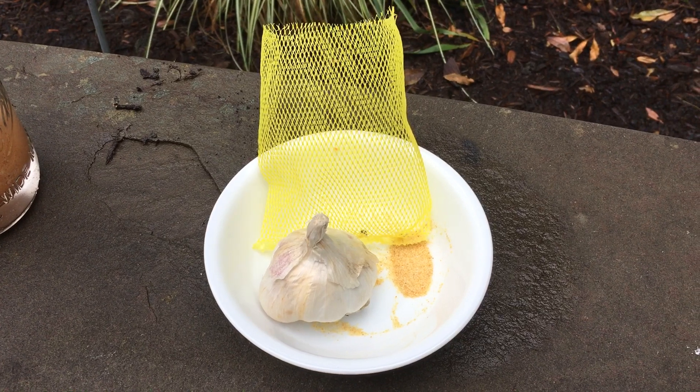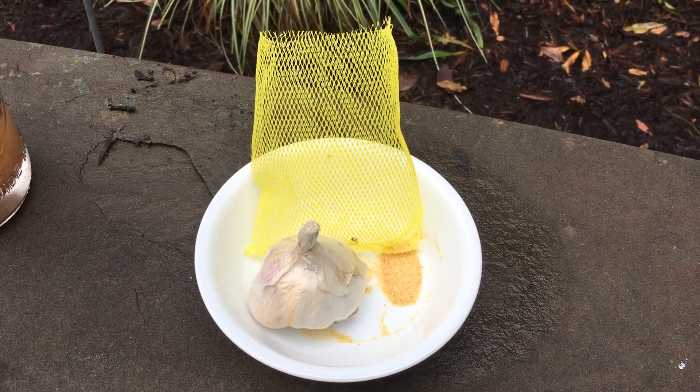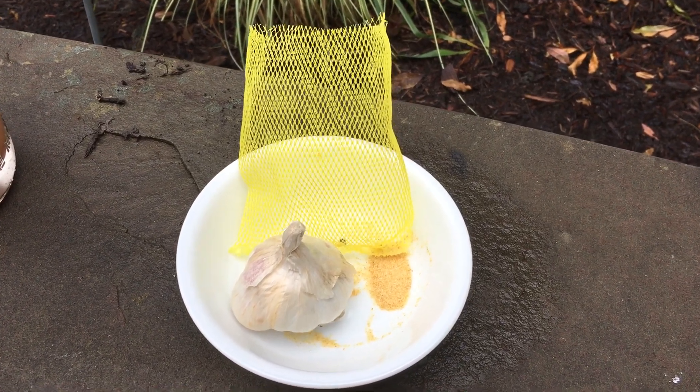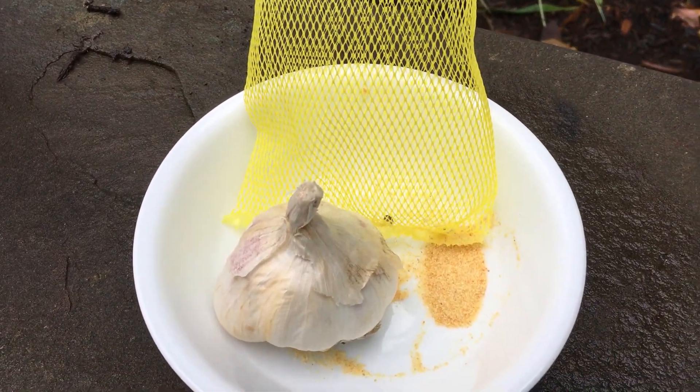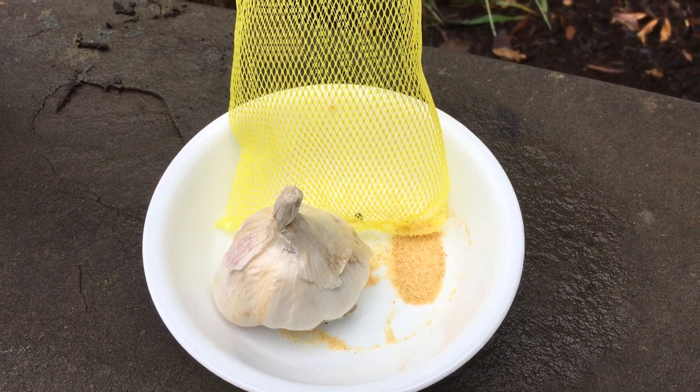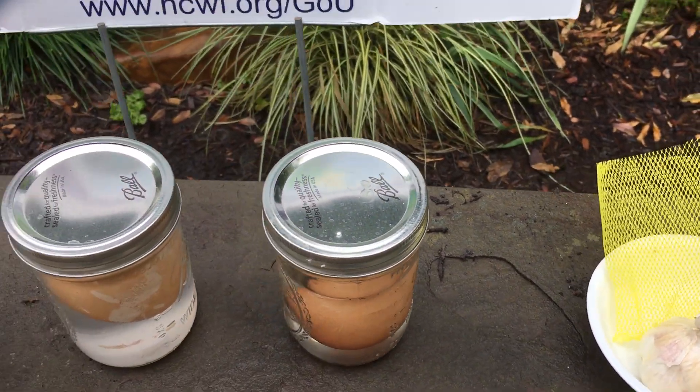If you look at this garlic clove and the bag that it came in, you'll notice that the garlic clove probably can't pass through that bag, but the garlic powder goes right through the holes. It's sort of the same concept, and we're going to do it with an egg.